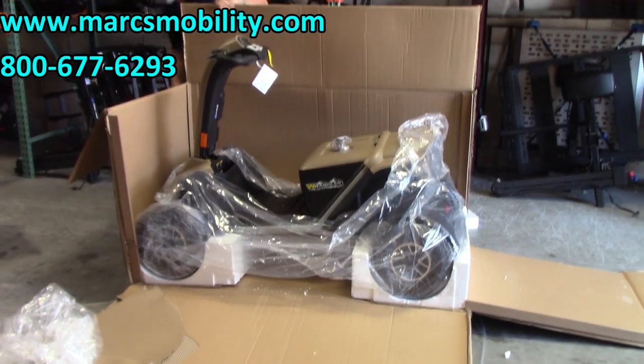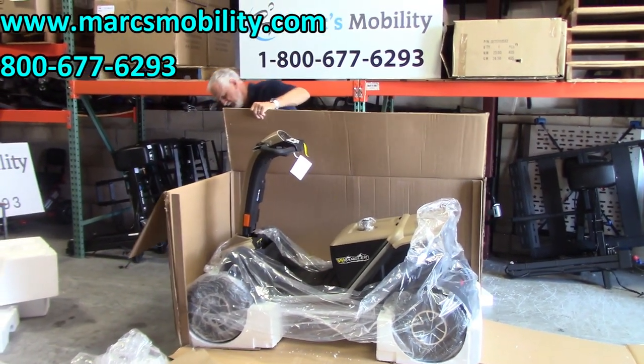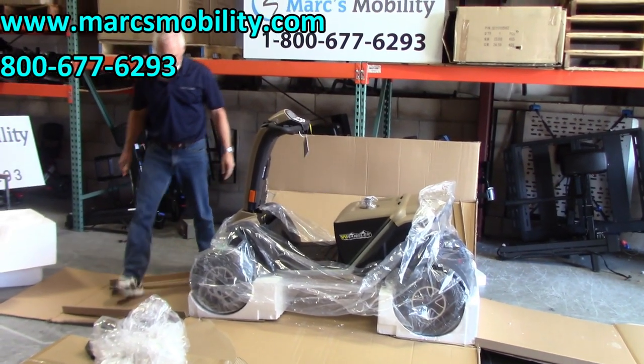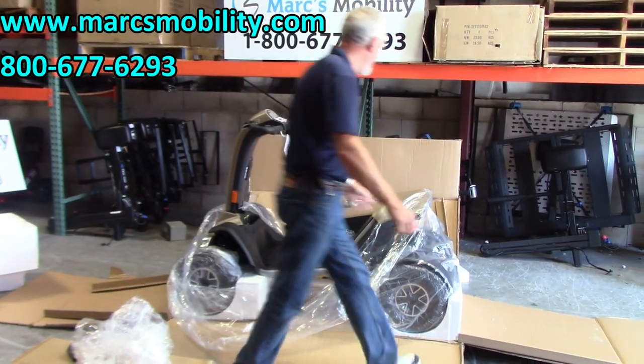I'm going to do the same thing on this side. It's pretty well packed.